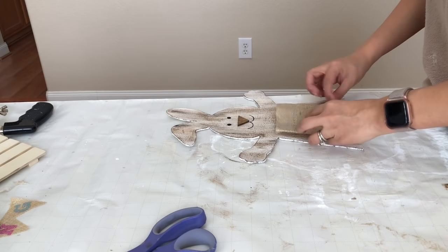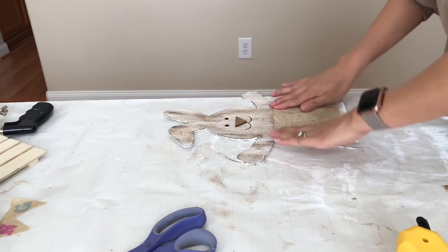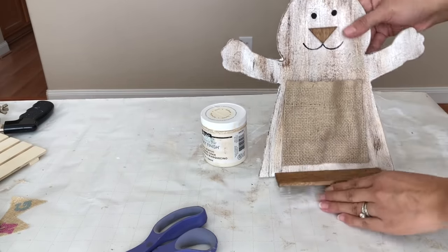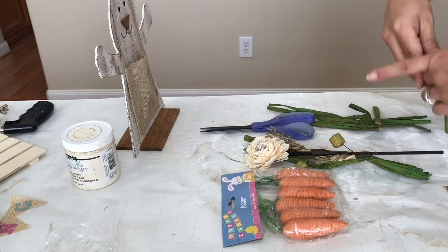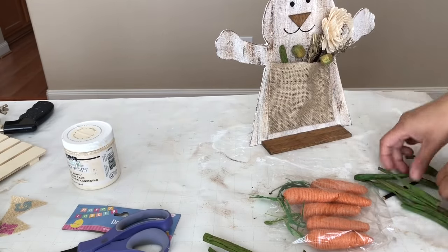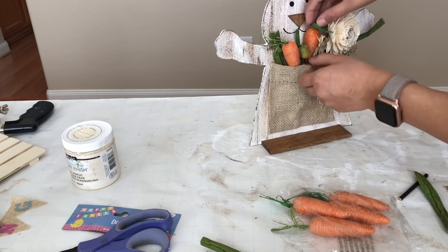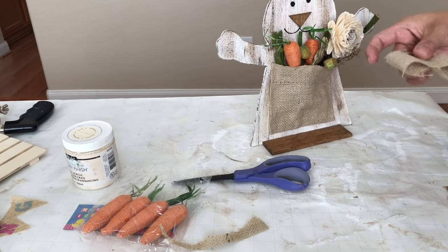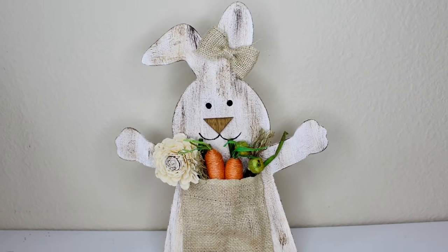If you're stubborn like me, keep in mind that when you use wax it can be hard to glue things on top of it — I already know this but I keep doing it! Now it's time to glue down my wooden planks to help my bunny stand. To style it I'm using Dollar Tree carrots and those green stems with little flowers, trimming some of them shorter. Here is the end result for styling. I also decided I want my bunny to be a girl, so I made a little bow with the same burlap material. Here is the end result — this adorable bunny turned out so beautiful!